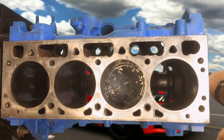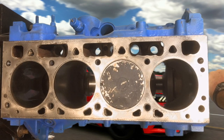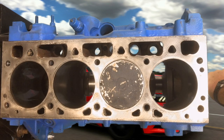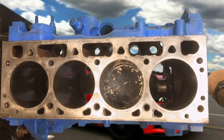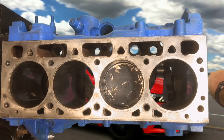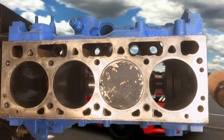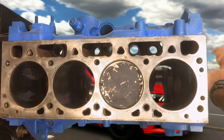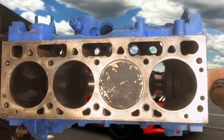Stroke number three: a spark from the spark plug ignites the compressed air and fuel mixture — this is called the power stroke. Stroke number four: the piston travels back up the cylinder expelling the spent gases — this is called the exhaust stroke. Intake, compression, power, exhaust. Intake, compression, power, exhaust.